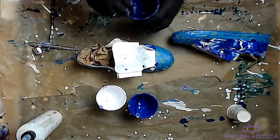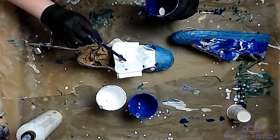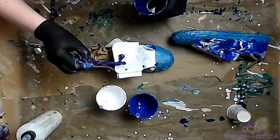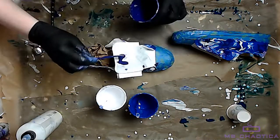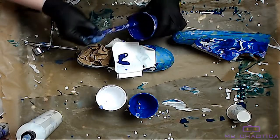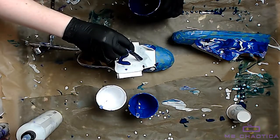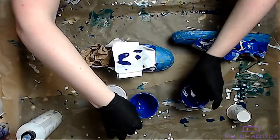Same idea — take all of your paints mixed with the GAC 900 and just start doing as you will. Don't forget the canvas is going to absorb some of it, so you're probably going to end up using more than you think you should. Just give it a tap to encourage some movement of the paint, and add as you see fit.